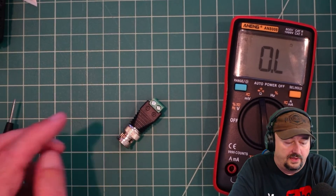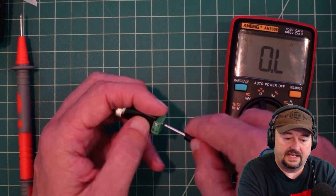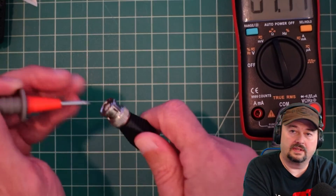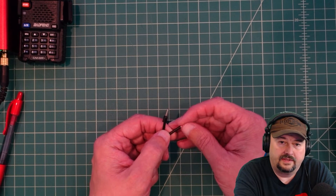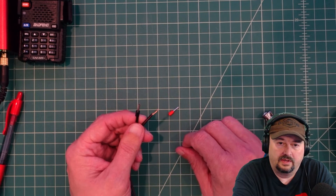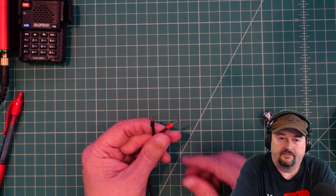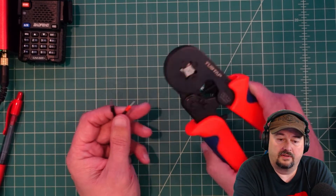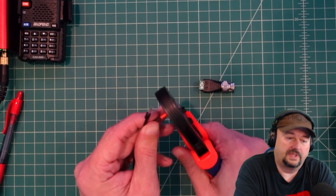Now let's check the continuity on this BNC connector. I'll put my probe into the negative side, touch the other probe to the shield, then to the inner shield — and we have continuity there. We've stripped the wire and these are called ferrule connectors, a type of crimp for wires. I put a black one on the negative side already. You just take your wire, put it in, slide it all the way down — they're handy because they fit right into this terminal clamp. I open the ferrule crimper, put the connector in, give it a squeeze, and we're done.